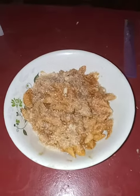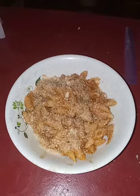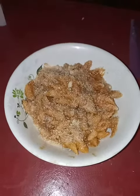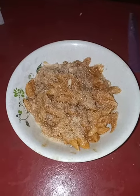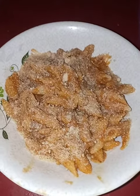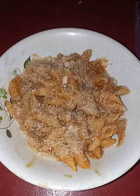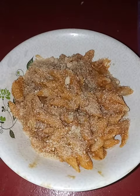Hello everyone, welcome to Explorer Channel. Tonight's dinner is chili macaroni — look how good that looks, guys! This is chili ziti, and this is a packet of chili.